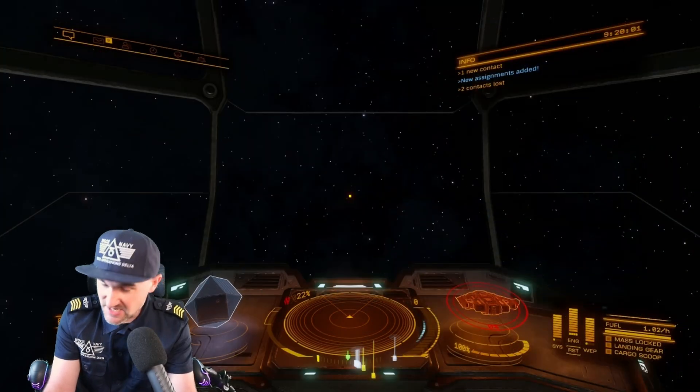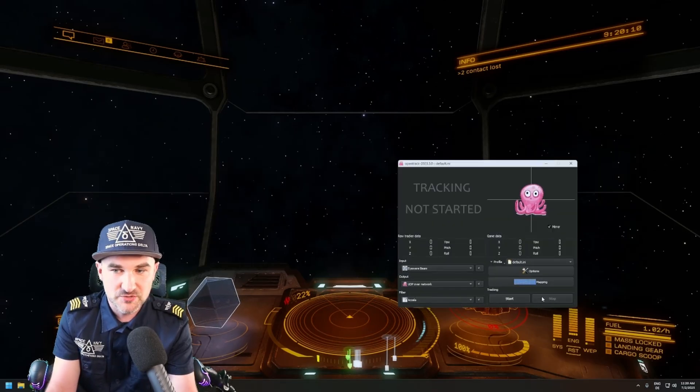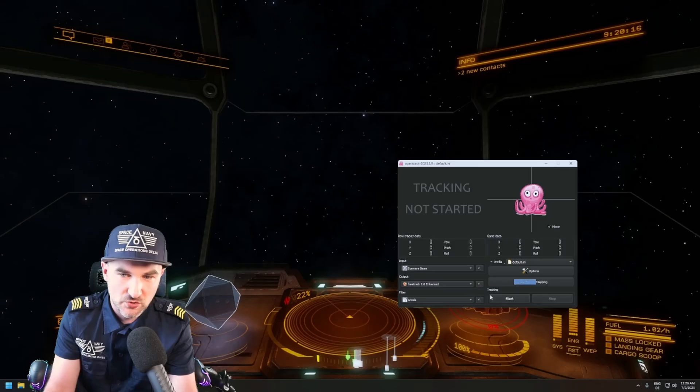Every single game works a little bit differently with head tracking, so you have to find the limitations and benefits. In Elite Dangerous, for example, there is nothing happening at first — because Elite Dangerous does not use UDP over network. So we have to go back into OpenTrack, stop everything, and change the output to FreeTrack 2.0 Enhanced.